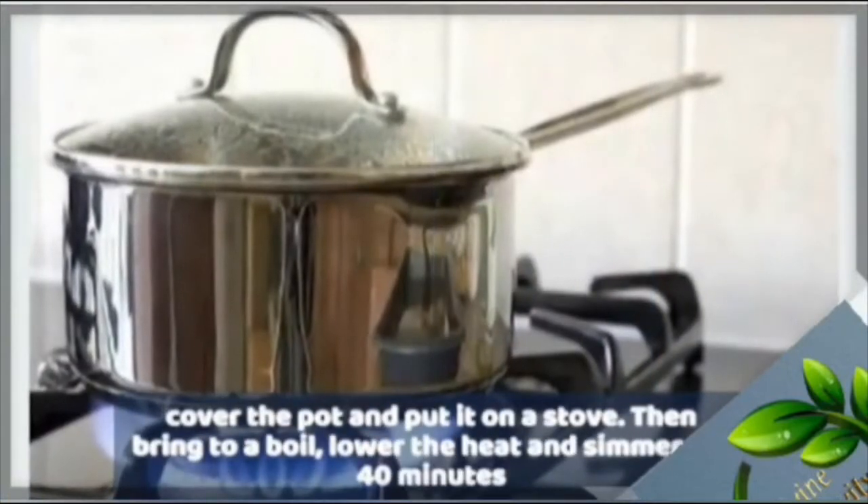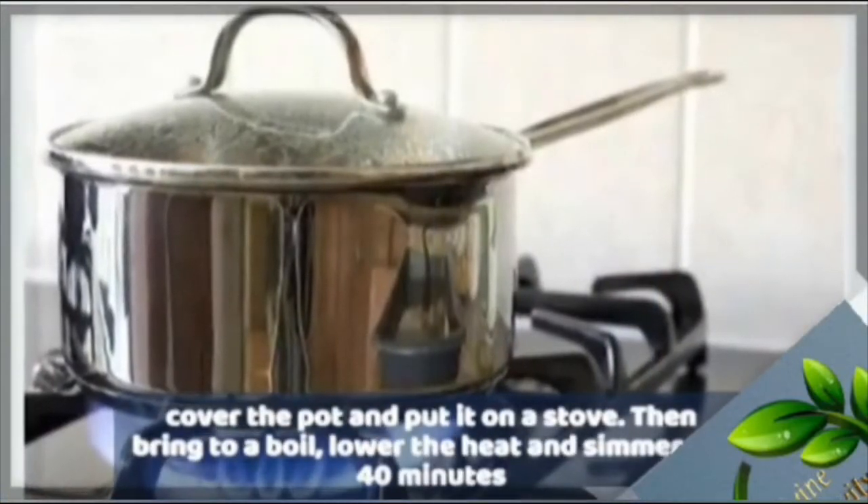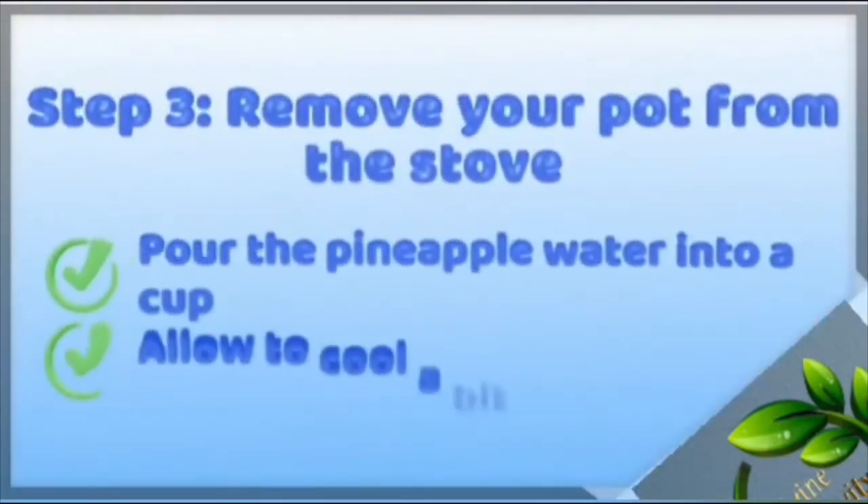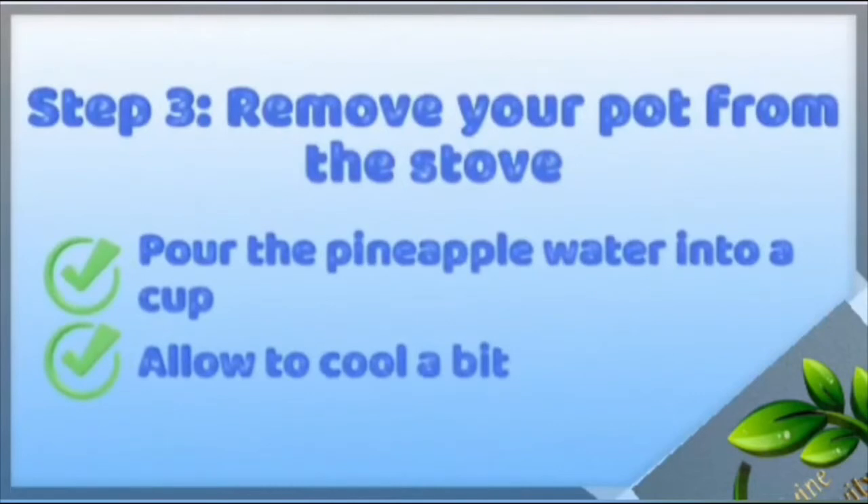Cover the pot and put it on the stove, then bring to a boil. Lower the heat and simmer for about 14 minutes. Step 3: remove your pot from the stove and pour the pineapple water into a cup.